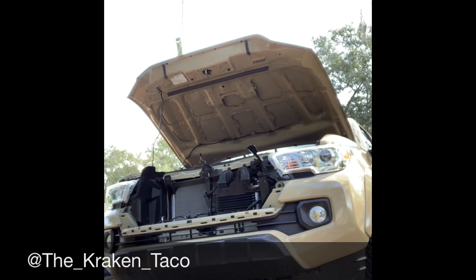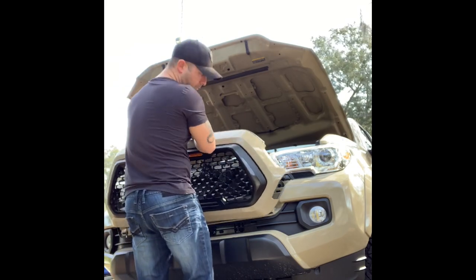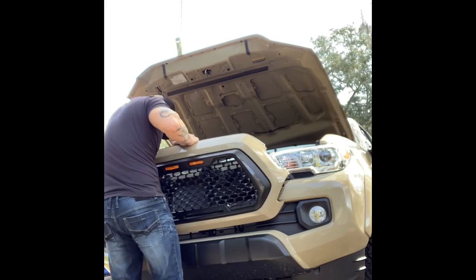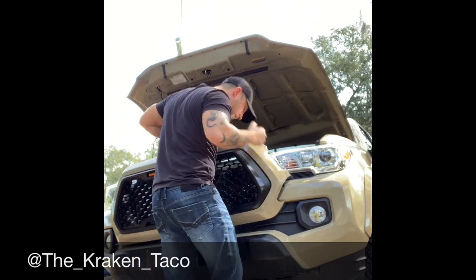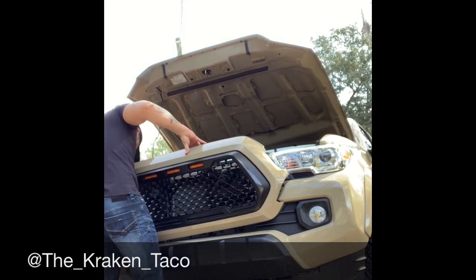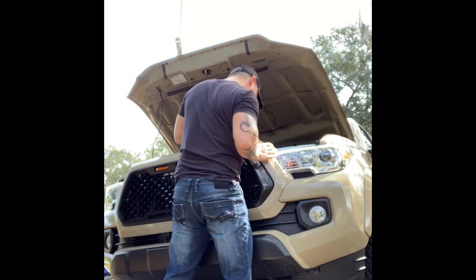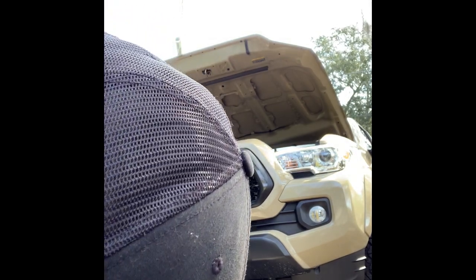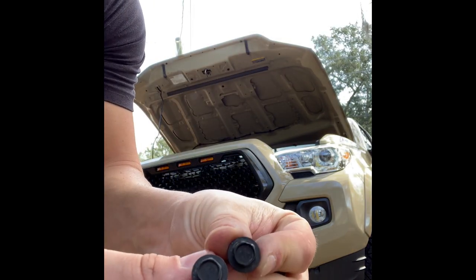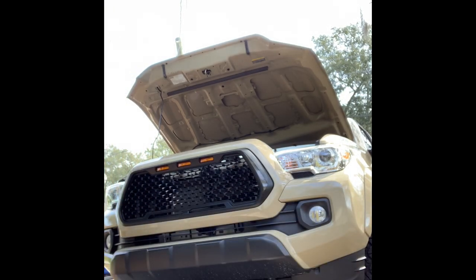Alright, I'm going to pop the grill back in and get it all buttoned up. Again, just two 10 millimeter bolts and two clips — that's all that holds on the front of that grill. Looks sick.